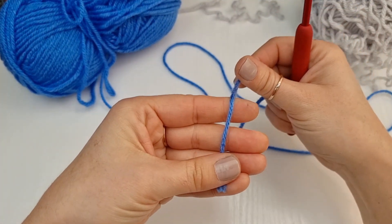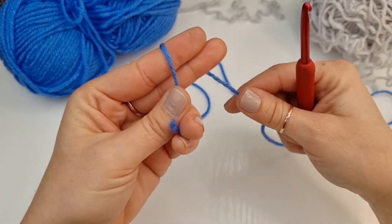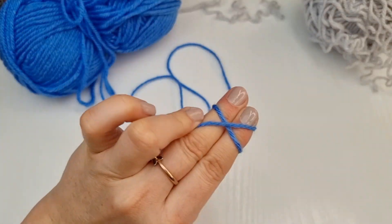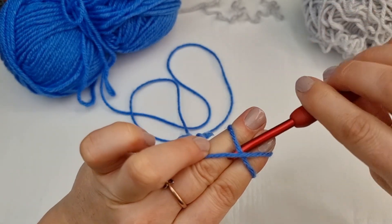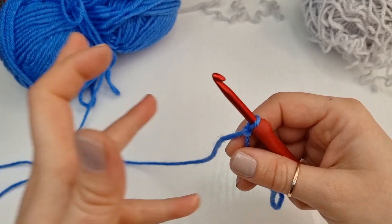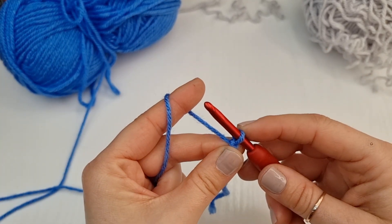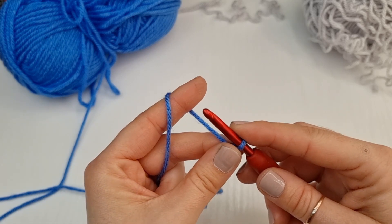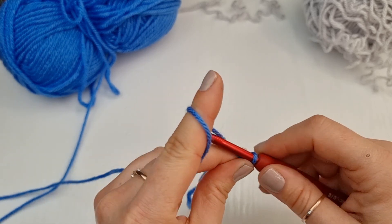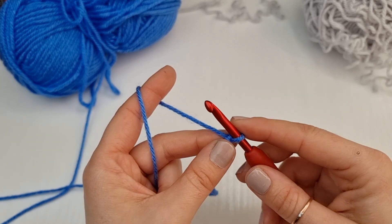Hold your yarn, wrap it around your two fingers and create a cross. Go under the first one, on top of the second one, pull it down and twist your hook — and now you have your slip knot. For this hat you will need to chain any odd number. Odd number means 1, 3, 5 and so on.